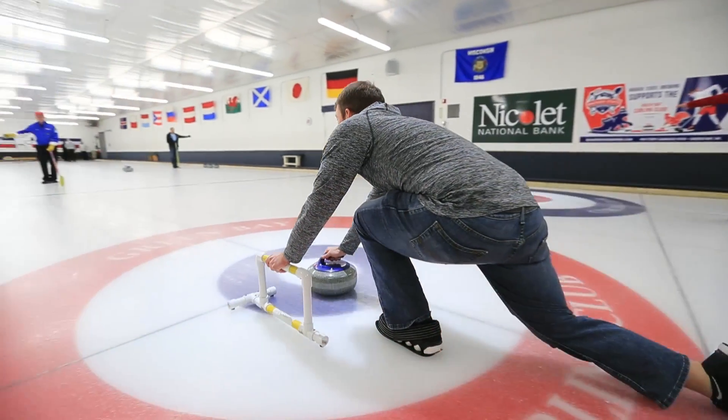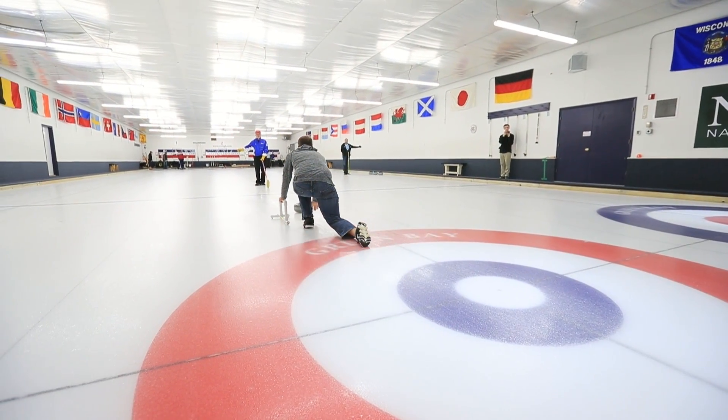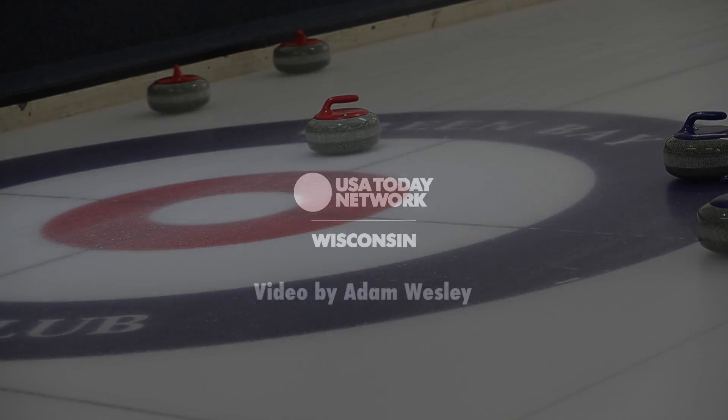It's a really fun thing to do in the winter. It helps people survive the winters in Wisconsin.